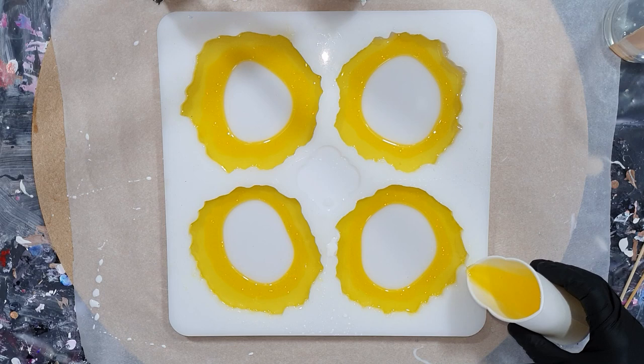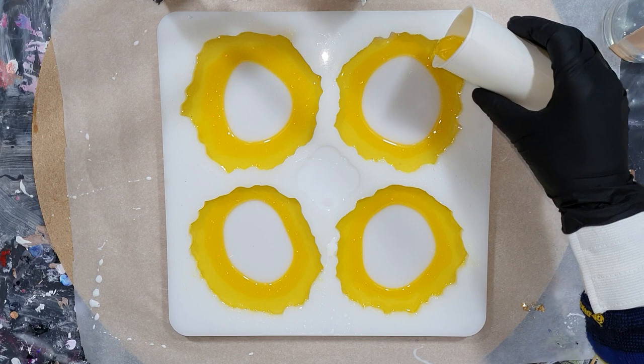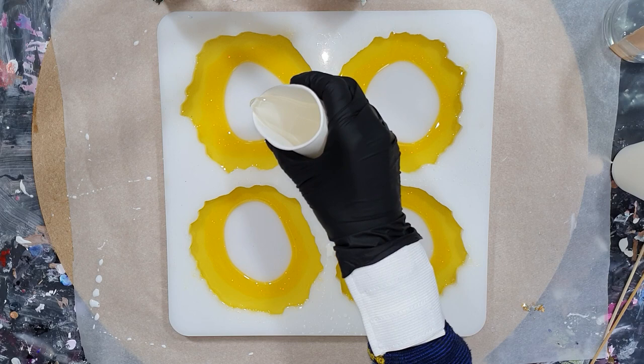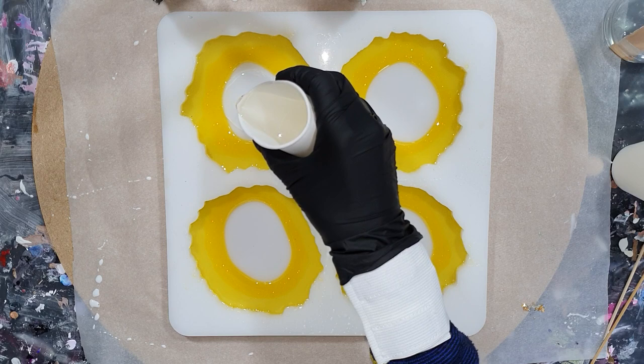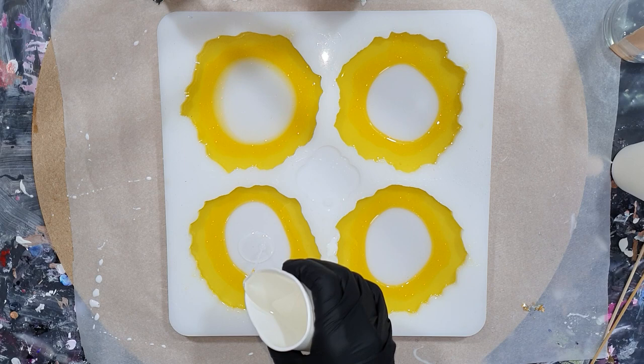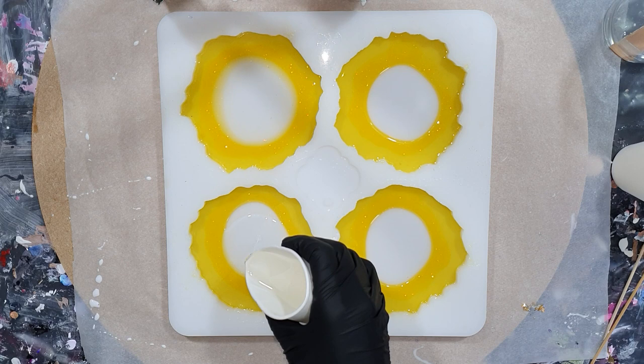I will put a link to the UK website in the description box. Don't forget I also have a promo code — if you order with my promo code PETRA, then you get 10% discount. So in the middle some clear, and hopefully I can create these flower effects again, because I think they really look like flowers.